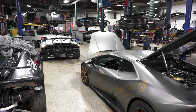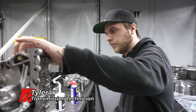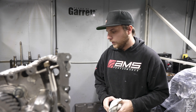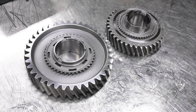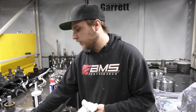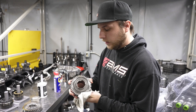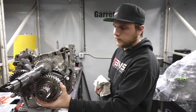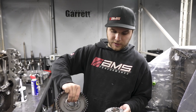We're here putting a transmission back together. We had a bit of an issue internally, so we came here, diagnosed it, and actually decided to upgrade to some new offerings that Datsun has released. It's been pretty common that dog rings on the gears have been breaking. To prevent that, Datsun has gone forward and made some one-piece gears. A few months ago we highlighted that second gear is now all one piece, but moving forward, Datsun is now offering first and third as one-piece as well.